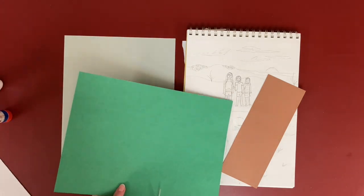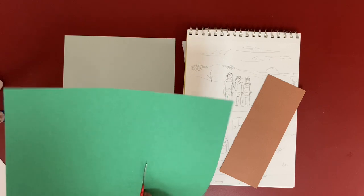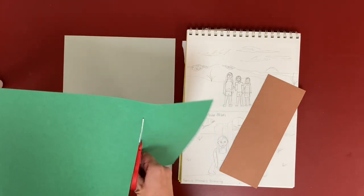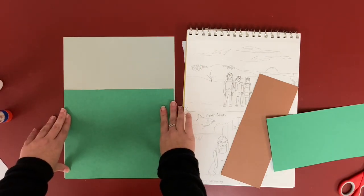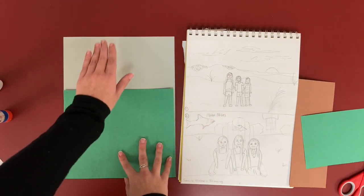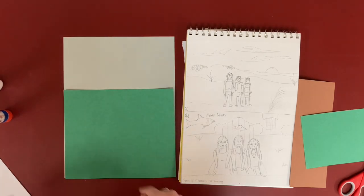Just cut straight across. If you don't cut it perfect, that's okay. Before I glue, I'm going to hold it up and make sure this is how I want it. Make sure I have my ground line — this is where the wall meets the grass. This looks good.